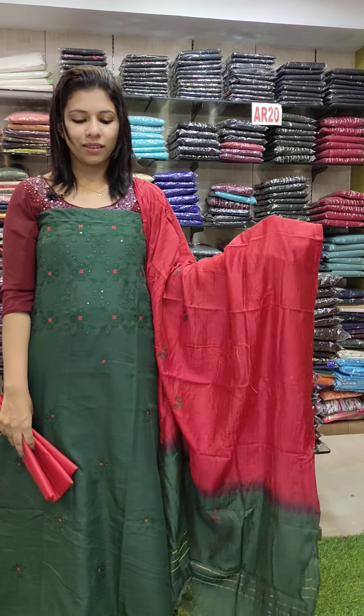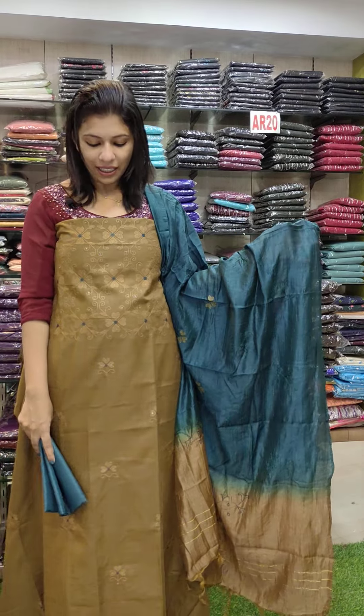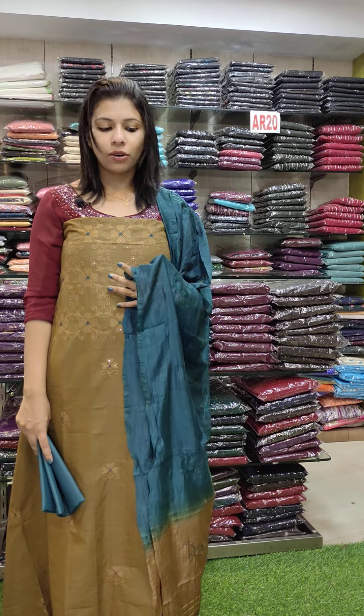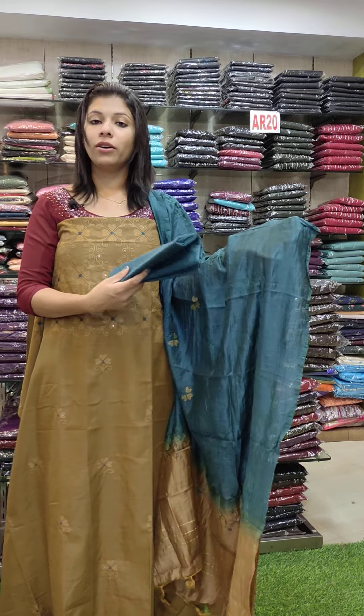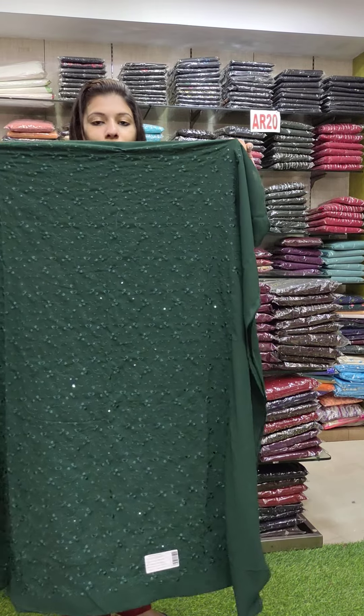Next one: green with red contrast. Then next one: green and brown mixed shade — a greened energy combo. That is a peacock green shade with contrast. This is a georgette fabric.